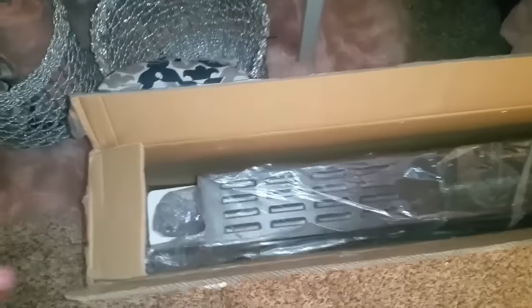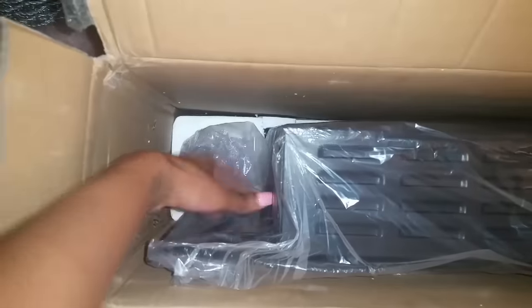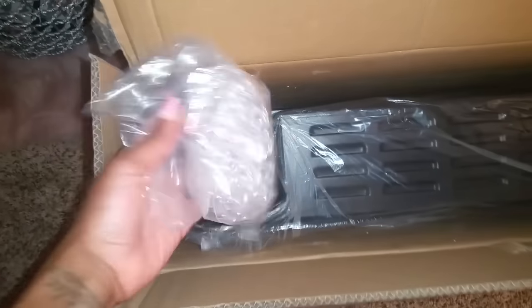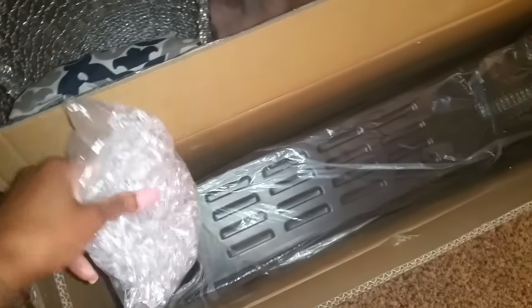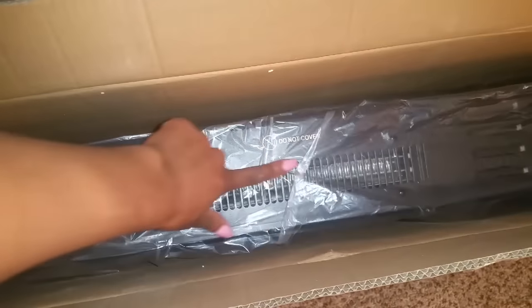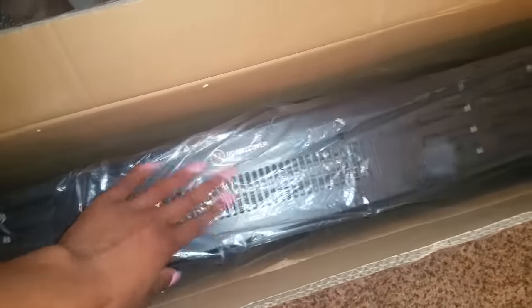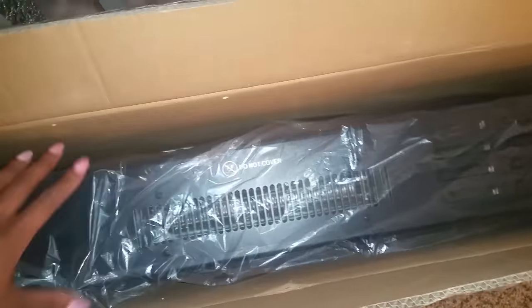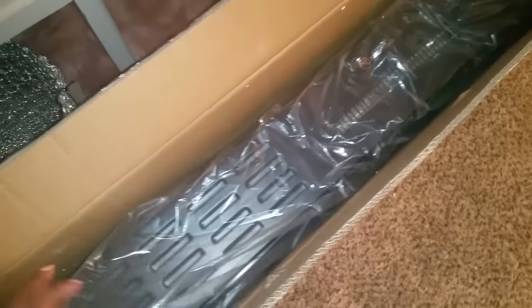I'm gonna take this one down and put the new one up. I've taken the styrofoam out of the box — this is the fireplace, and these are the little crystals that go inside. The heat comes out of the top, but I'm not gonna use that, I just got it for the aesthetic.